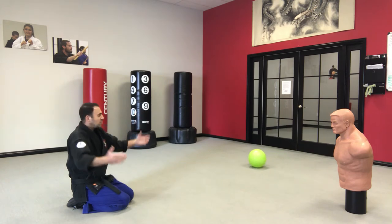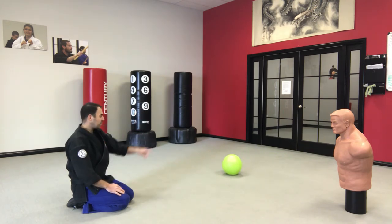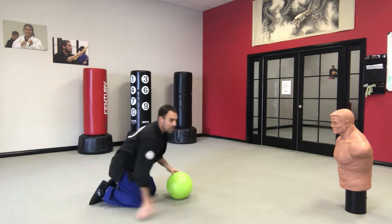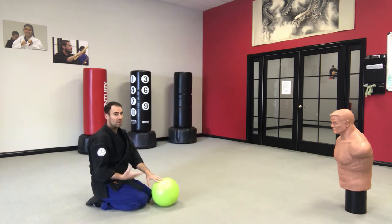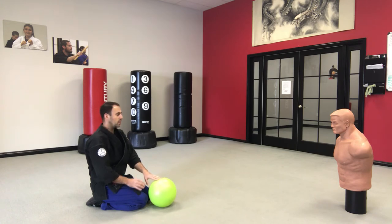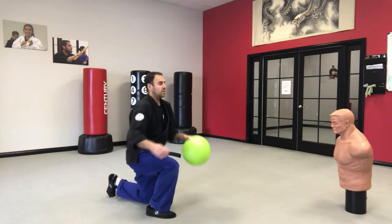The thing about these rubber balls is sometimes they get a little lopsided and a little tough. So if you have something like a basketball, soccer ball, or volleyball — something that doesn't get lopsided easily — that would be the best thing to use. It gives them a little bit more confidence behind what they're doing.